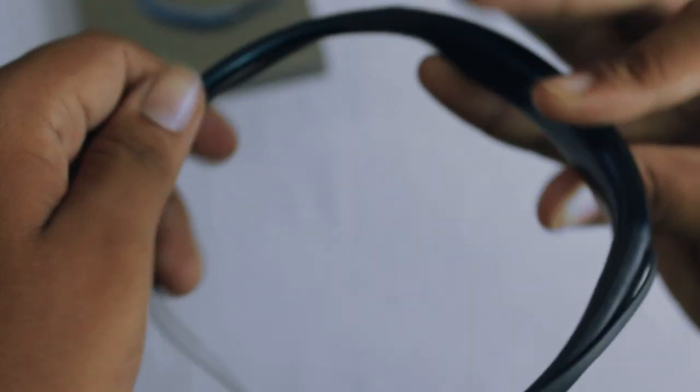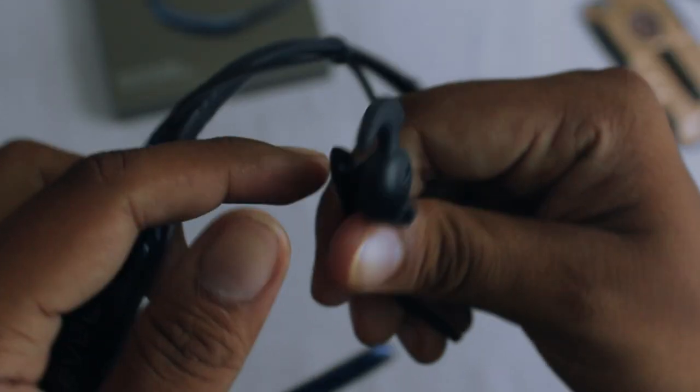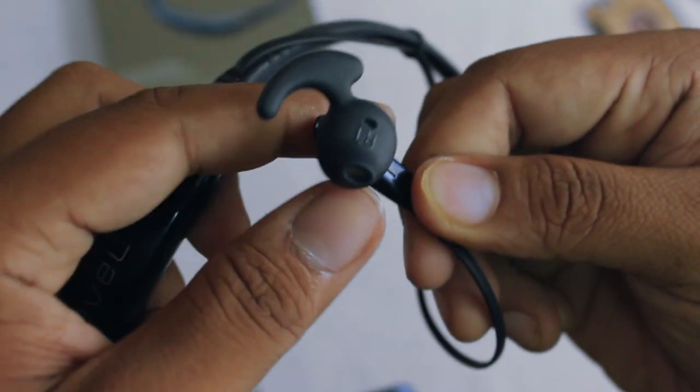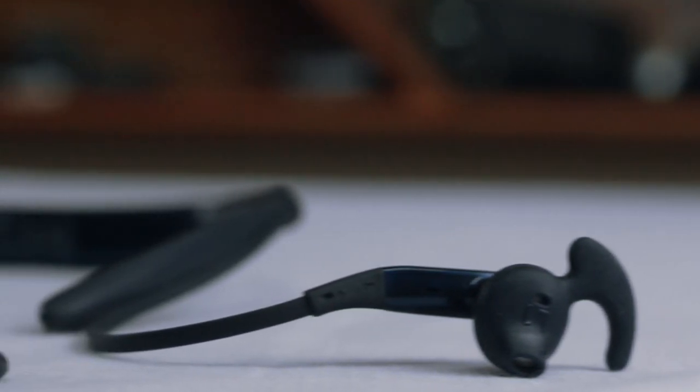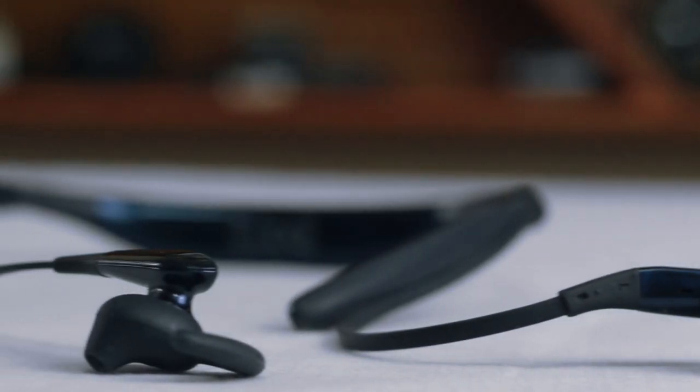You'll be getting rubber bands for holding the earpiece wires, Samsung branding, and it's made in Taiwan. The audio quality is really good. One thing that disappoints me is the ambient noise — these are not at all noise-cancelling earphones, even though Samsung claims otherwise. The design is really sleek and stylish, as expected from Samsung, but ambient noise is a concern.